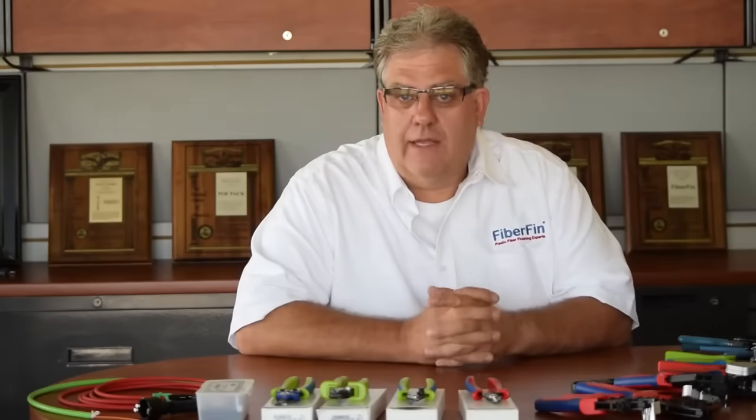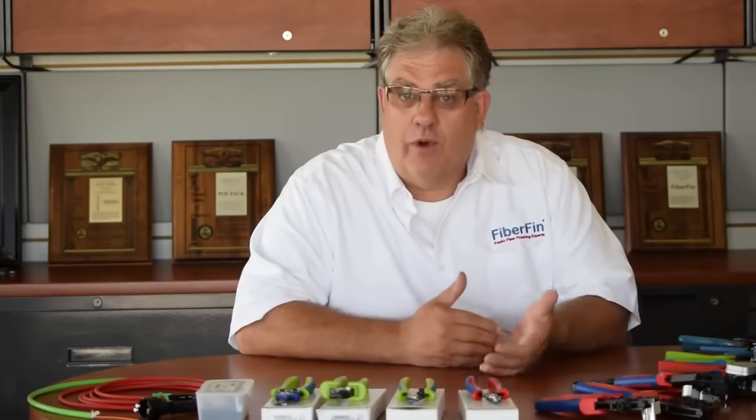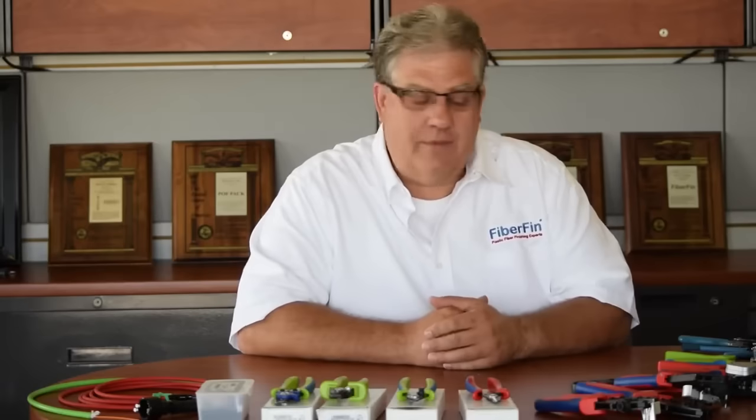In this video we're going to talk about stripping tools and get into a little detail on them. As a technician in the electrical world you might have quite a few of them in your toolbox. I'll talk about what settings you might want to use, what exactly you're trying to do, and what you don't want to do when working with fiber optics.